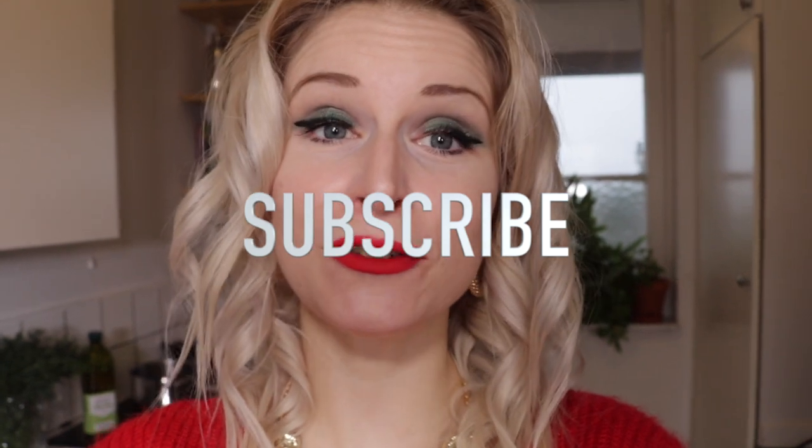Before we start this video, I would like to remind you guys to subscribe to my channel. I post a video every week.